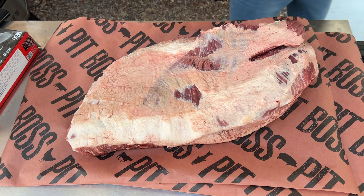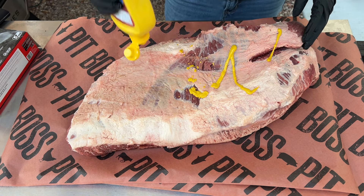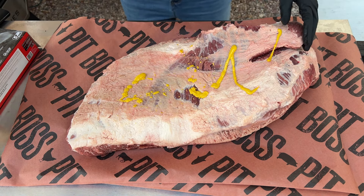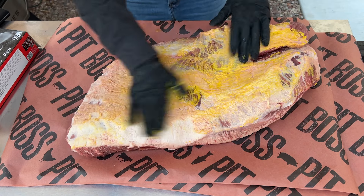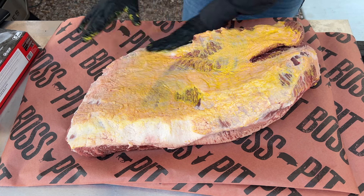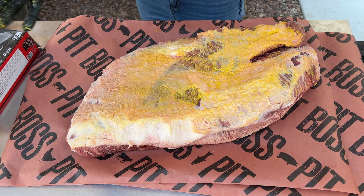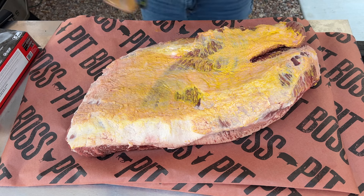This brisket is looking beautiful. As we dive into seasoning, I'm going to use mustard as a binder — it's going to help the rub stick to the meat. You don't have to use it; you could use water. Just keep in mind you won't taste the mustard when you're eating the brisket. Rub that in, and now we're going to apply two seasonings from Pit Boss.